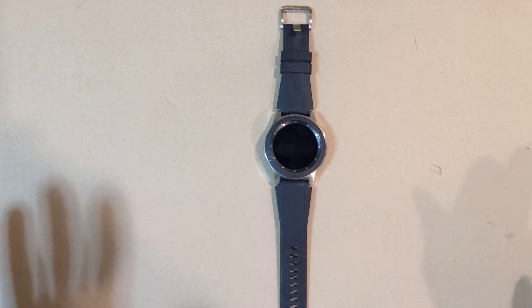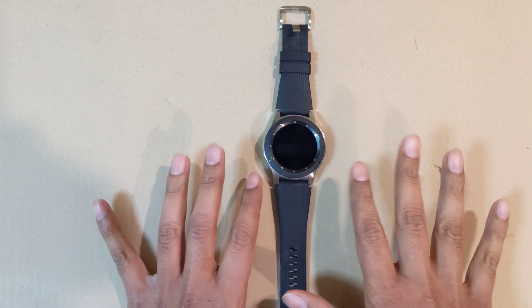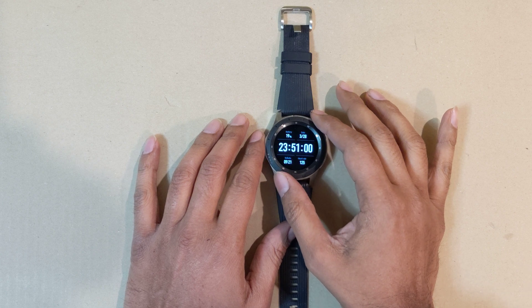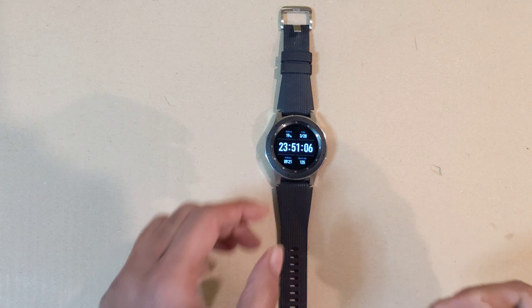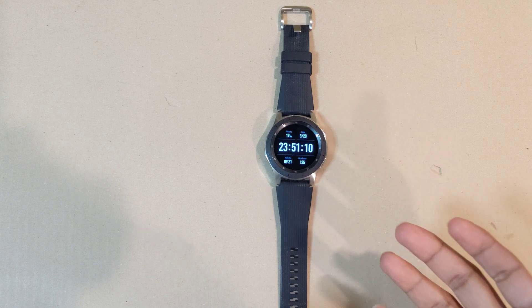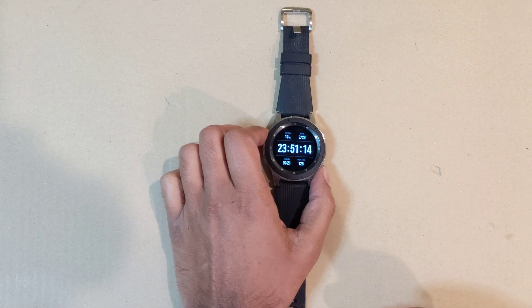Welcome to my channel, thank you to all my subscribers. On popular demand, I'm going to show you how you can change your units in a Samsung Galaxy Watch from kilometers to miles. The default unit is kilometers, and for those of you in the US or UK who want to change it to miles, this is how you do it.